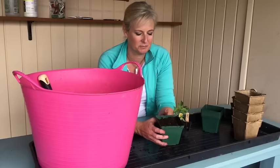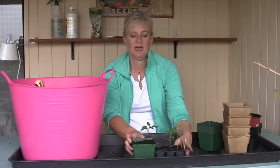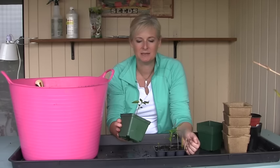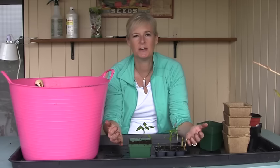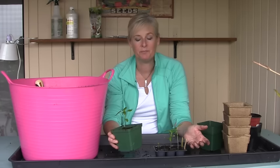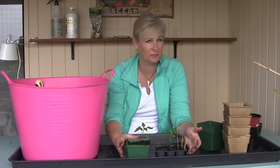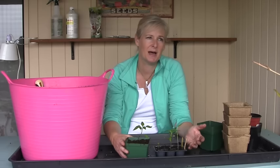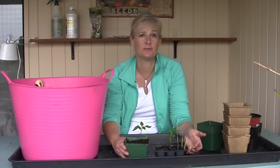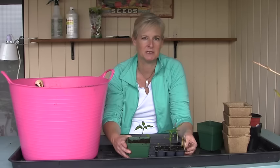You've got all your seedlings either in cell packs or in pots, and it's time to start thinking about putting them out in the garden. Don't just take it like this and go plant it — you'll probably end up with a dead plant. You need to do something called hardening off, which means slowly over time exposing them to the kind of conditions they'll be in when planted in the garden. Take them outside and put them in the shade for a couple of hours on the first day. Each day give them a little more time, slowly introducing some sun. By four or five days in, depending on weather and temperatures, they're probably okay to leave outside overnight — just make sure it's over 50 degrees, especially for warm-season plants like peppers and tomatoes.